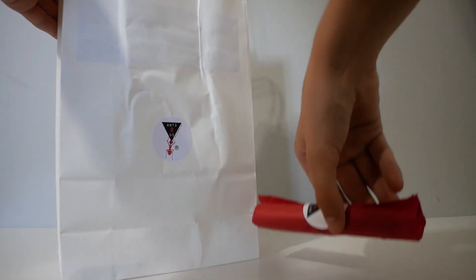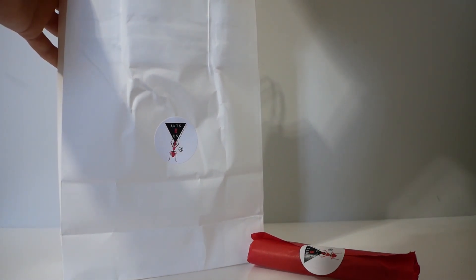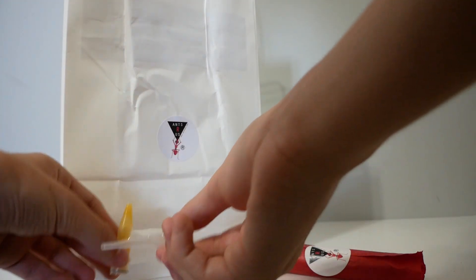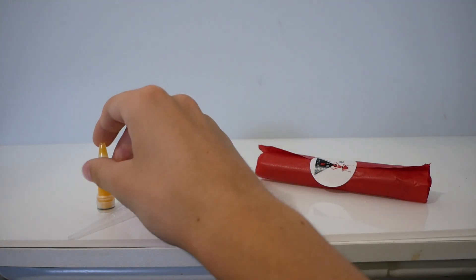Hey guys and welcome back to another video. Today we're going to be covering the mysterious and wonderful Trapjaw Ants. I got these from Antsaurus at the recent Great Ant Exhibition, where I also got a Mantis and Jumping Spider, which I covered last week.